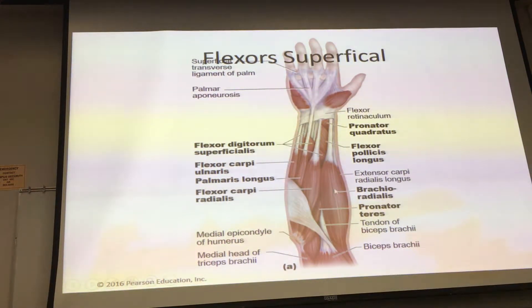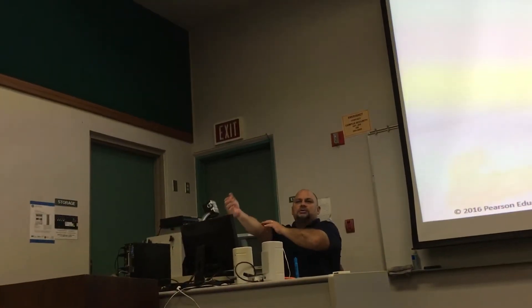Don't confuse any of the wrist flexors with the brachioradialis — that is a forearm flexor originating from the outside of the humerus, running to the styloid process of the radius. It has nothing to do with flexing the wrist. When you are more supinated, the biceps comes into play to a greater degree; the brachioradialis comes into play more when you are pronated.